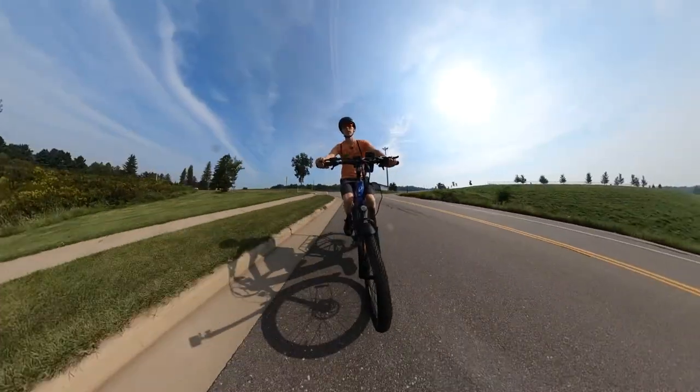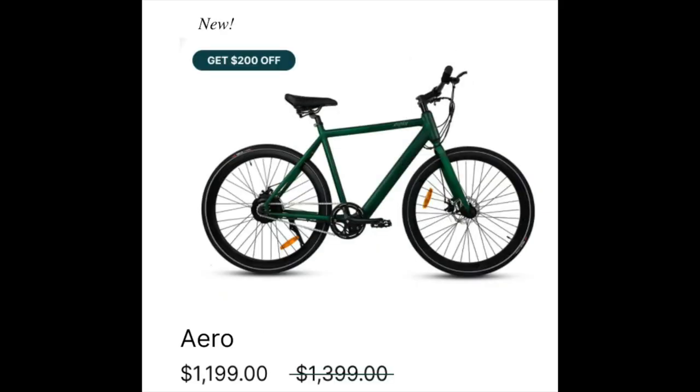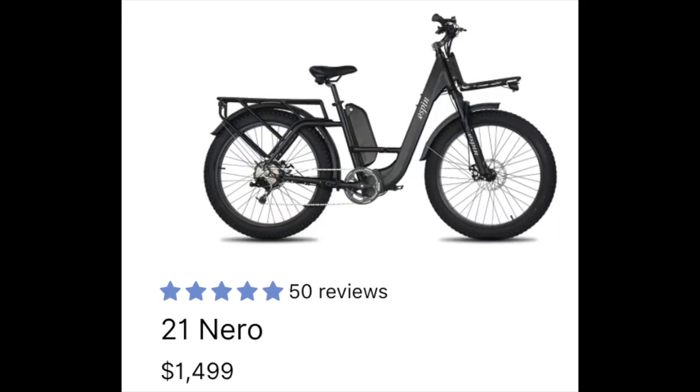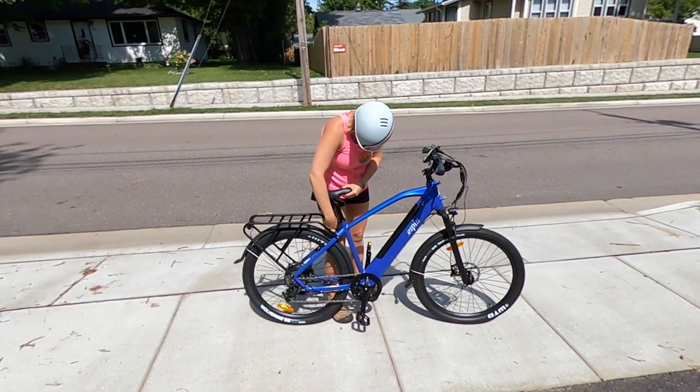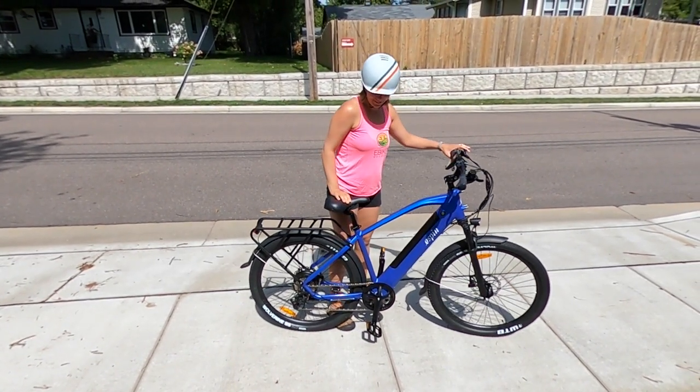Besides the Sport, E-Spin also sells the Nesta, a smaller frame folding bike currently priced at $1,400; the Aero, a city-style bike at $1,199; the Flow, a full-size step-through with swept-back handlebars at $1,569; and the Nero fat tire model at $1,499. They seem to run sales often, and when they aren't on sale, the link in the description is good for $50 off.